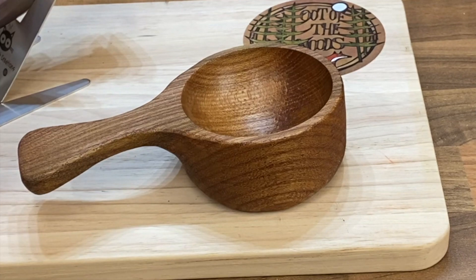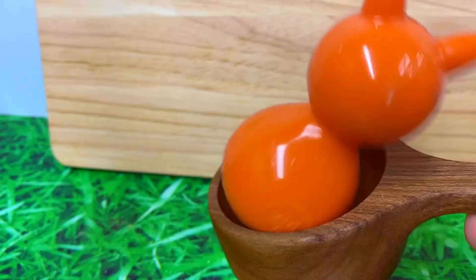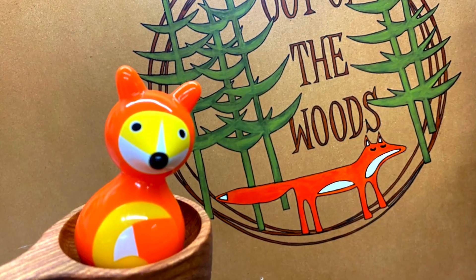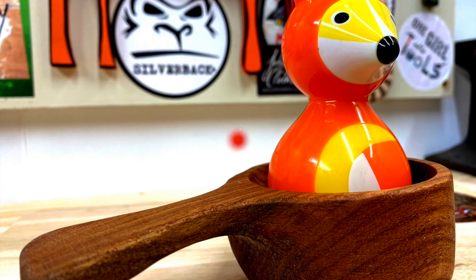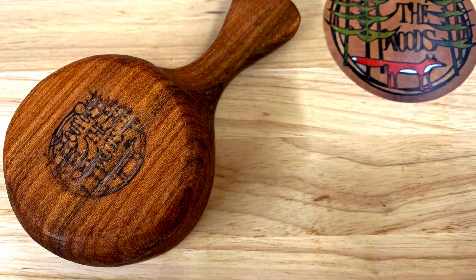Turns out that these kuksa mini scoops are really great for picking up foxes. Look, fits perfectly. Look after yourselves out there, stay safe in your workshops and most of all, stay foxy. I'll see you on the next one. Thanks for watching.